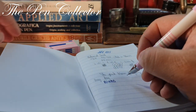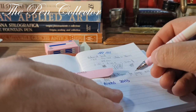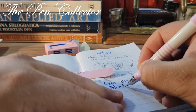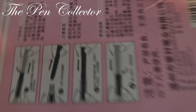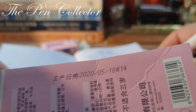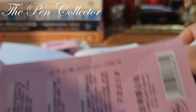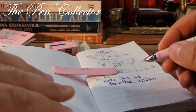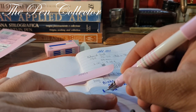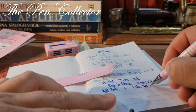So this is an iHao product. The name of the model is written right here: 20453. This is a pack made in China, and the manufacturing date appears to be the 18th of May 2020. The set includes a beautiful light pink fountain pen and eight blue ink cartridges.